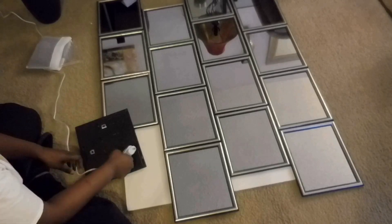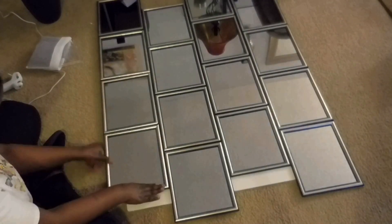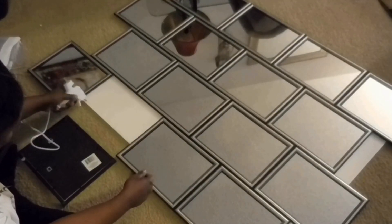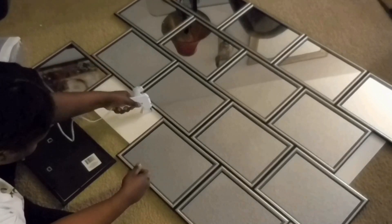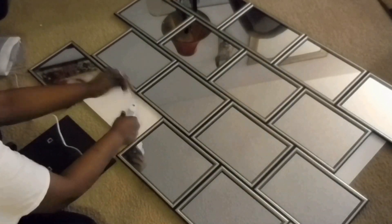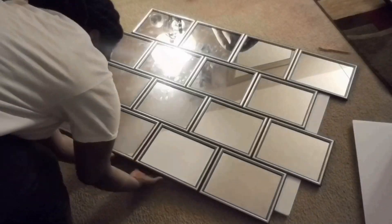There are two ways you can do this: you can either start by gluing the back of the mirror frame and placing it, or you can glue the poster board first and then place the mirror. I found that the easiest way — I don't know why I didn't start off doing that.